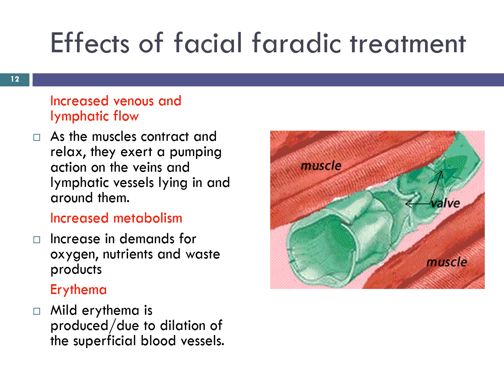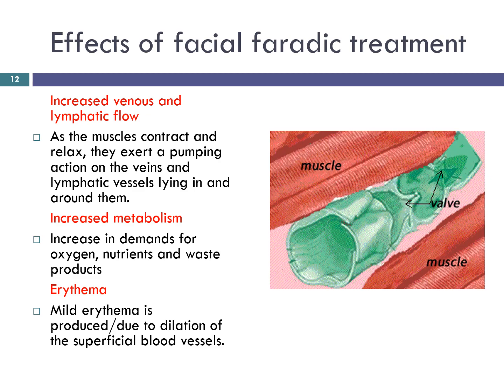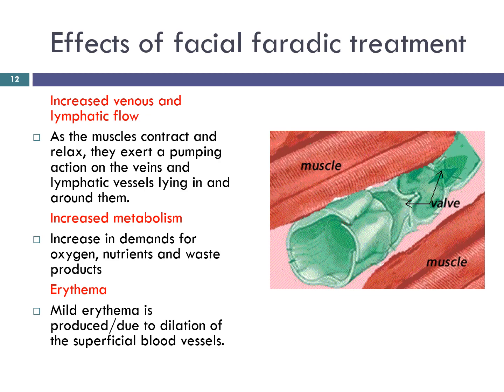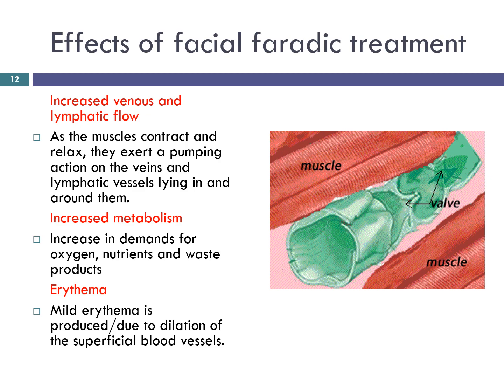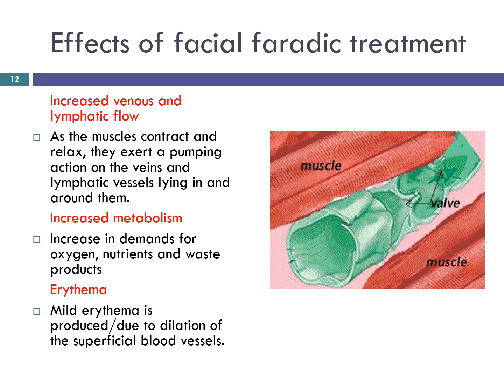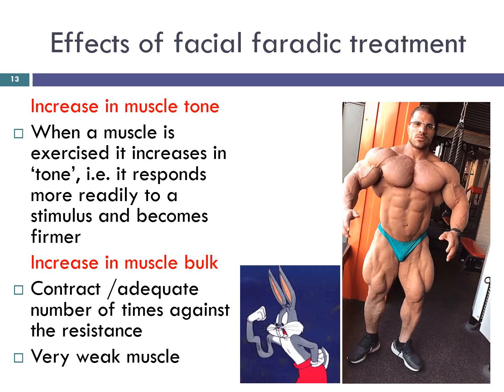Increased venous and lymphatic flow: as the muscles contract and relax, they exert a pumping action on the veins and lymphatic vessels lying in and around them. Increased metabolism: there is an increase in demand for oxygen and nutrients and an increase in waste products. A mild erythema is produced under the pads due to dilation of the superficial blood vessels. When a muscle is exercised it increases in tone — it responds more readily to a stimulus and becomes firmer, stronger, and more able to hold the contours of the body more firmly and effectively without strain.